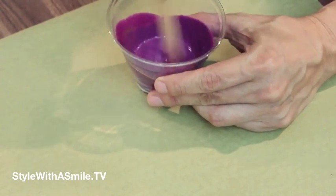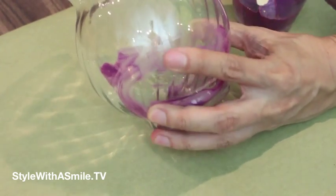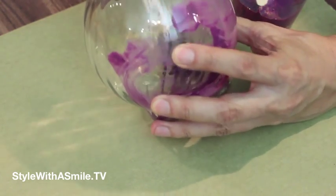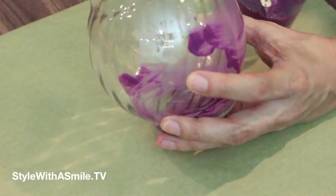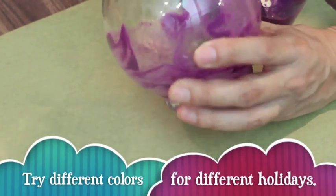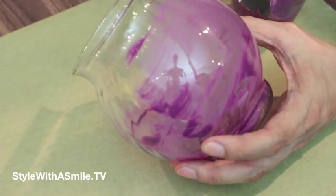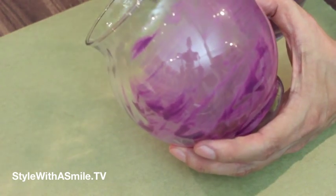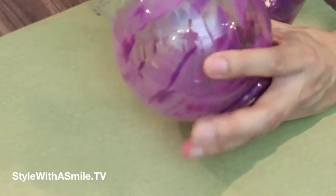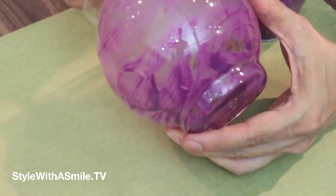And I'm just going to mix it all up. So just take a foam brush and paint the inside of it. I have some paper below to catch any drip. But this is as easy as it is. And if you're dripping on the outside, you can just wipe it off, so don't worry about it. See how easy that is? Already it's kind of looking like mercury glass.